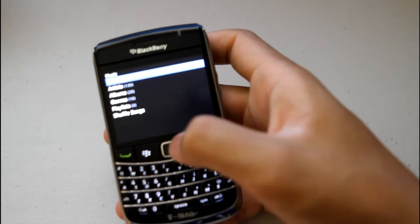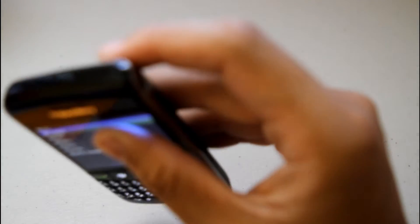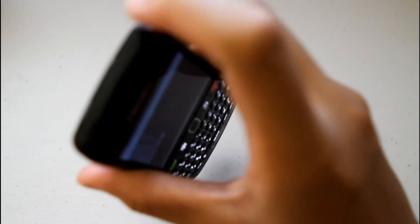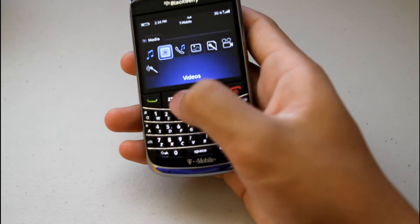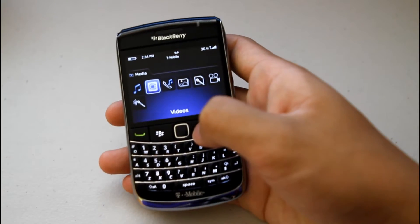It has a 16GB card inside and takes micro SD cards. If you want to play music through the speaker, it's really nice, loud, and clear. You also have the play, pause, and mute at the top for easy access. Video on here is really nice with a clear, bright screen and it works great.